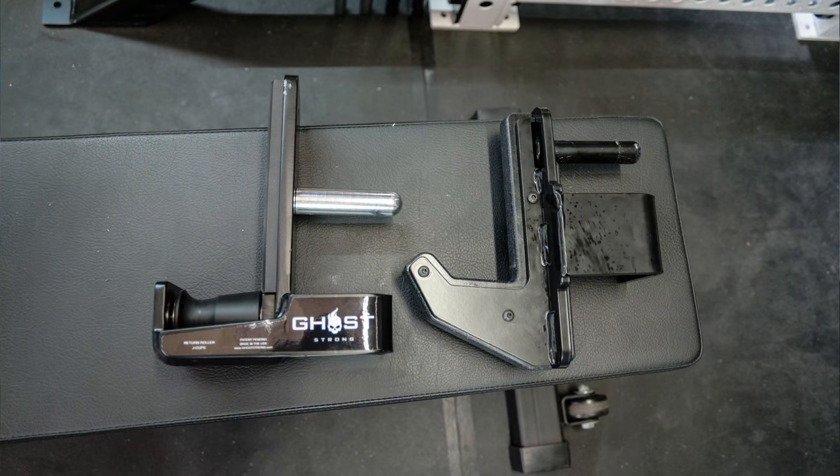These are bigger than my Rogue Sandwich J-Cups — these are huge. I have no concerns about these after seeing them in person. The rollers themselves — they went that same route I was considering with mine when I was looking into releasing them. That was by having different options available in terms of the rollers you get. So the ones I have right now are composite, and they also have steel versions.